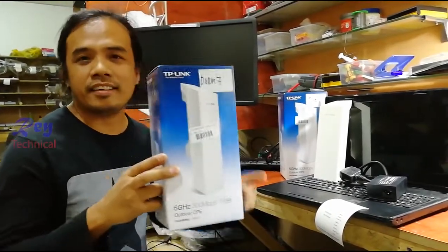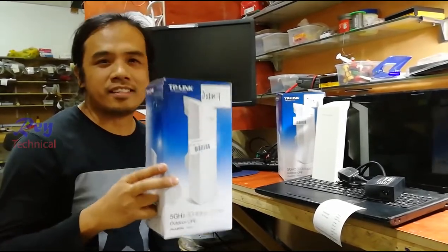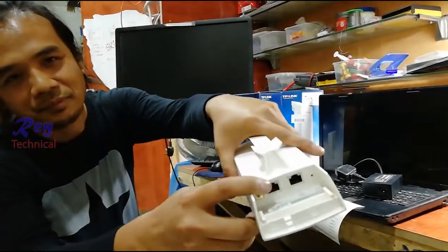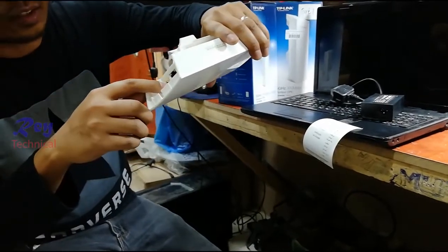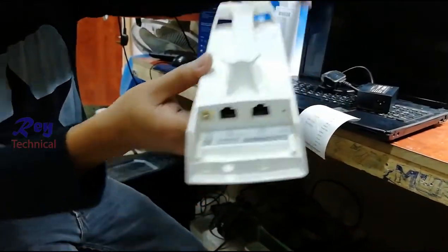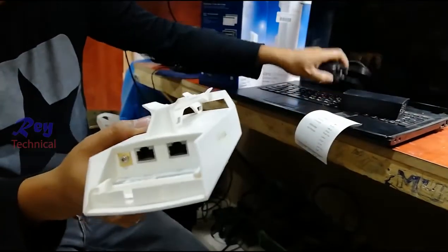This device is used for sending and receiving internet — maybe your distance is a kilometer away from your internet provider. It supports POE, power over Ethernet, and has one LAN port for configuring the device. This is the adapter and the power port.